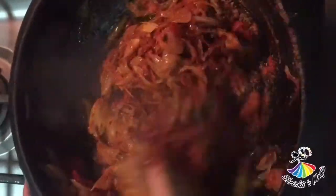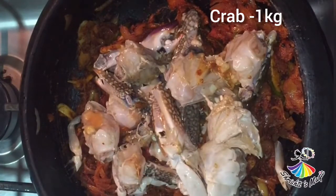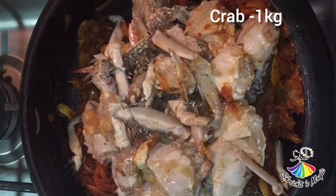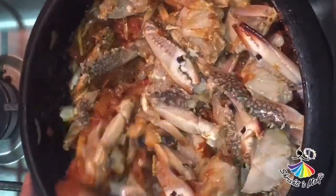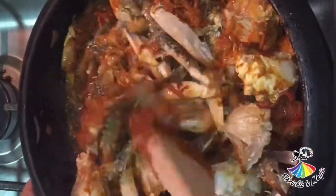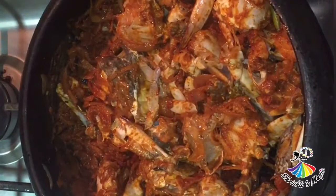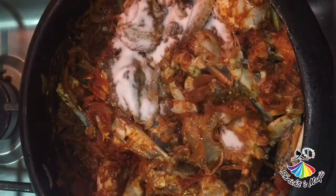Cook the masala and put it in the pan. Add the crab to the top. 1kg of crab — then mix it up in a medium flame. Now cook the crab on a medium flame.